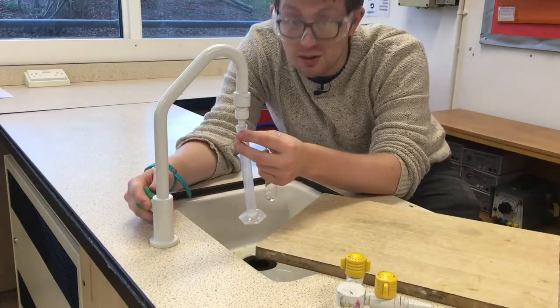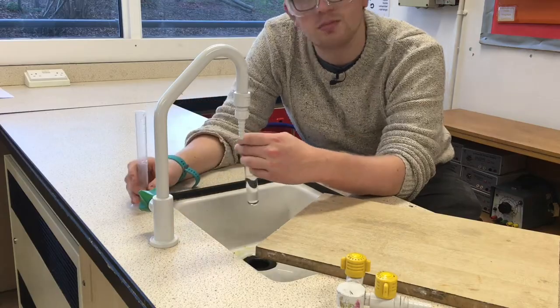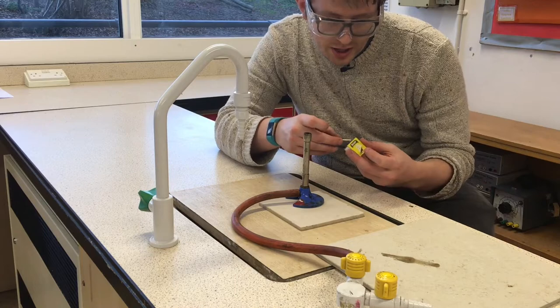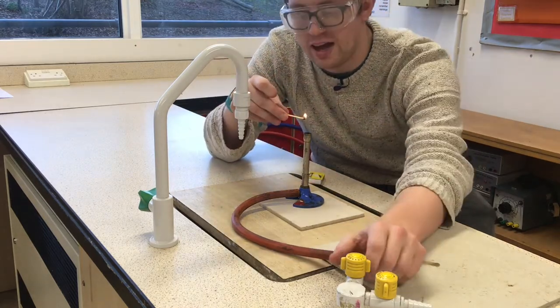I'm going to do that for each boiling tube. With my goggles on, it's time to light the burner. As always, remember to light the match before you turn on the gas.